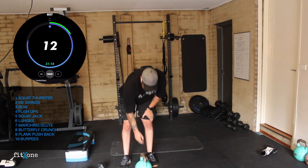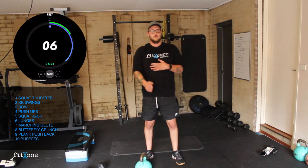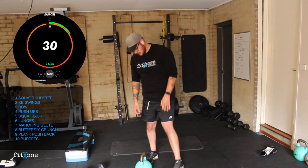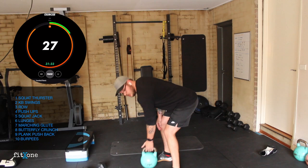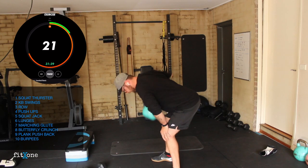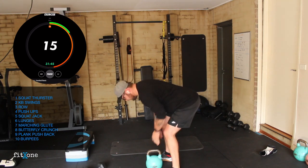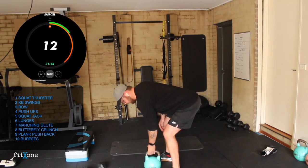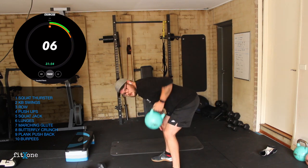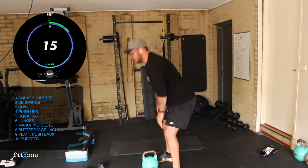Rows are up next — 10 seconds. Alternating rows, big squeeze, relaxed shoulders — don't have them up, nice and relaxed. Let's go. Staying in that hinge position, row, row. Last set of rows. Three, two, one. Perfect.